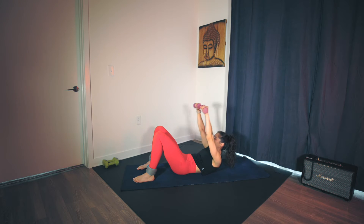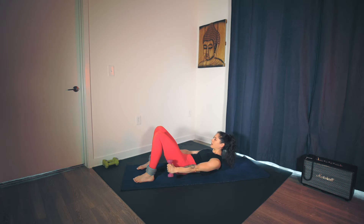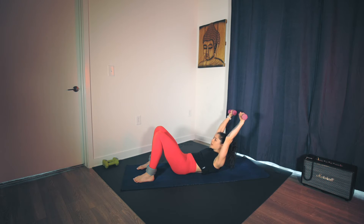Hold at the top. Reach the arm back. Inhale. Exhale, circle — sweep the arms forward. Inhale. Reach. Exhale. If it's too much for the shoulders, release the weights. Maintain your C-curve, and your upper abs are going to light up as soon as you bring the arms back. Three, two, last one.